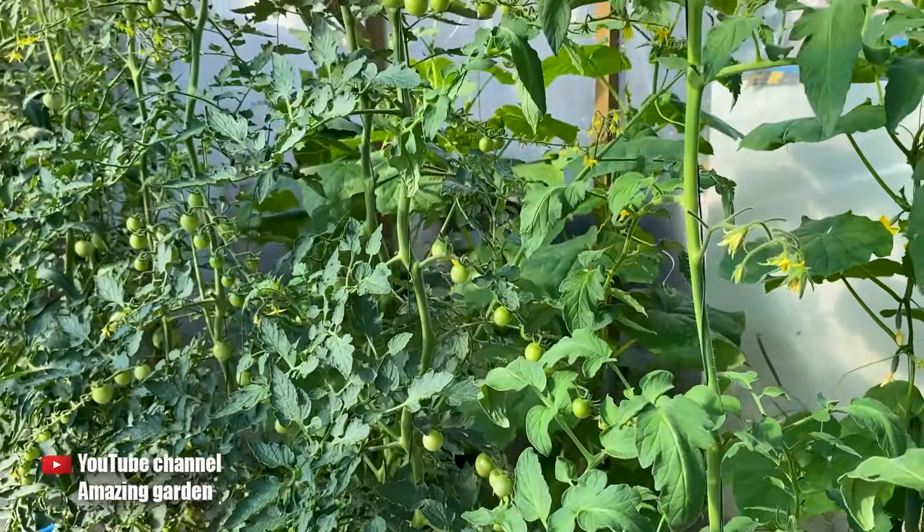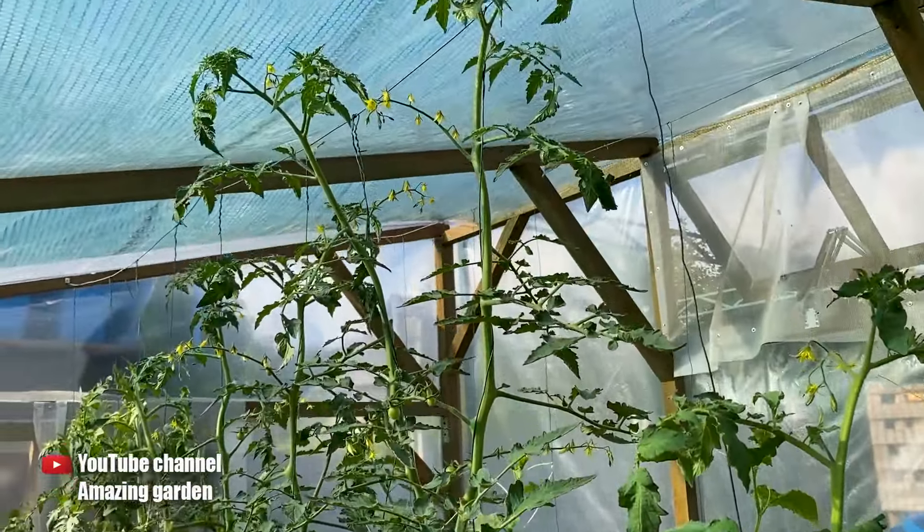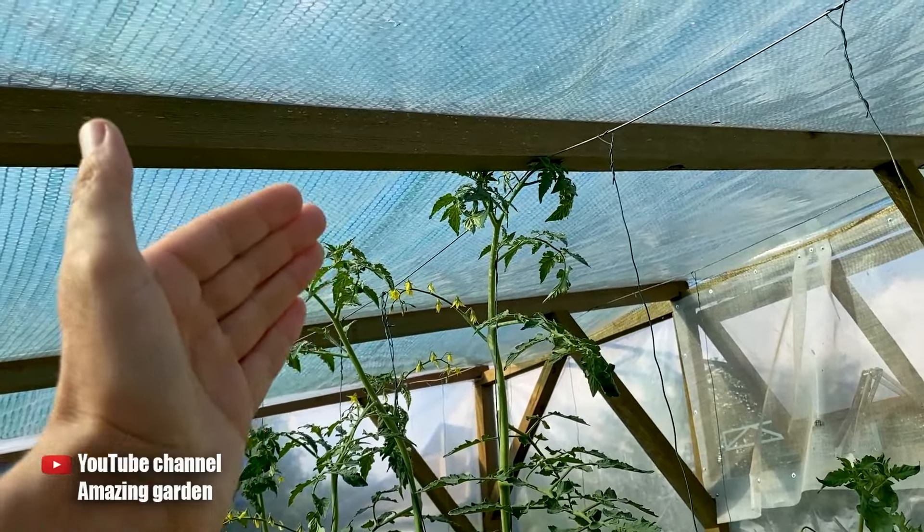Friends, hello! In this video, I want to tell you what to do with tomatoes when they have grown to the ceiling of the greenhouse.